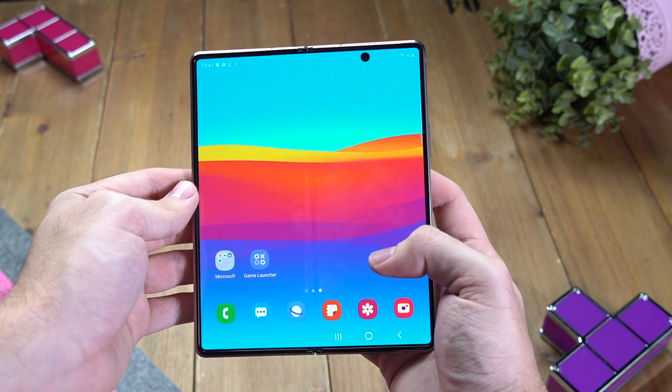Con este formato lo cómodo es sujetarlo con una mano para hacer tap con la otra, o con las dos manos si está abierto. El Galaxy Z Fold 2 es muy cómodo de sostener en mano cuando está plegado gracias a su estrechez, pero es el doble de grosor. De ahí que tenga mejor agarre, pero a la vez la escritura es algo más incómoda que en otros terminales.